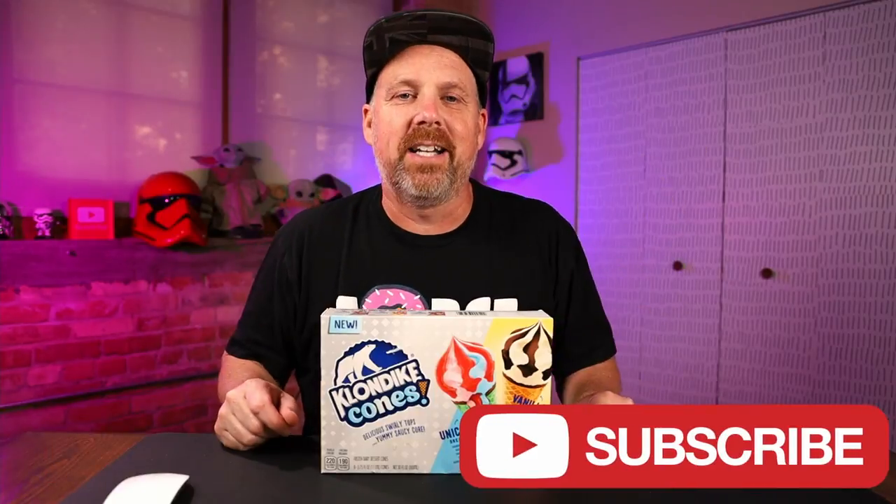If you're new here, hit that subscribe button and the bell notification to be notified every time I upload a new video. And I'll see you guys next time. You get four of each, so there's eight cones in here — four of each flavor. I think I would rather have them sell them in four-packs by flavor, so if I did want to get these again I could just get the flavor I want. Maybe you can buy them individually or in packs of their own flavor — if you've seen them in the store like that, throw it in the comments below. See you guys next time.